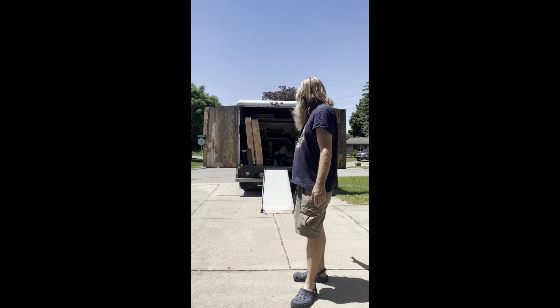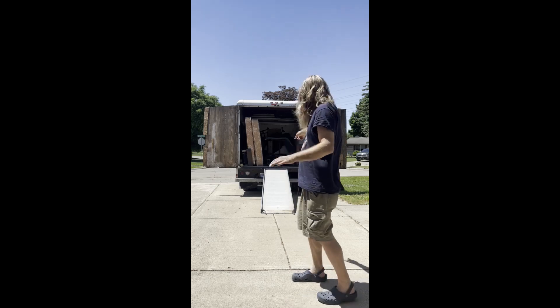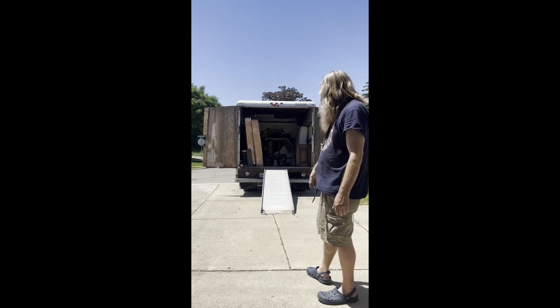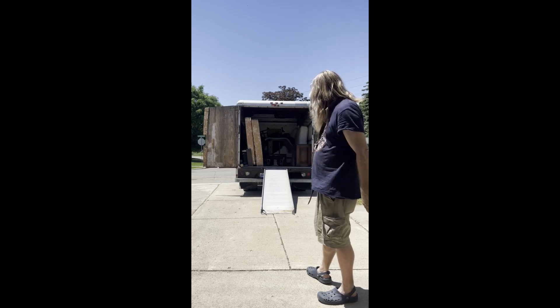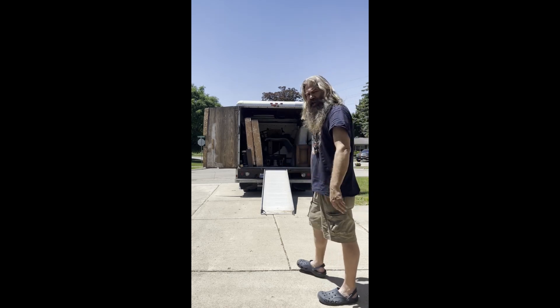I'm going to show you guys how to move a heavy item off of a truck with no help except yourself and tools. I'm using this four-wheel dolly — I'll give you a demonstration. I built this myself. I went to Harbor Freight, picked up all the wheels and stuff, and built some cross members out of wood. It's all built out of wood and bolts.